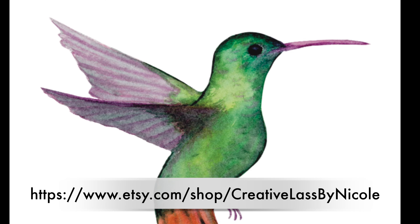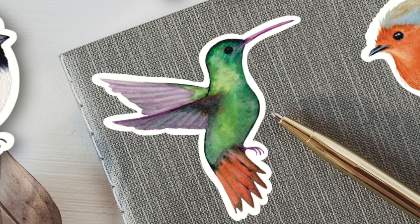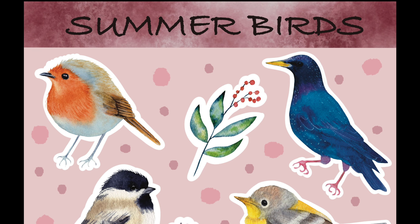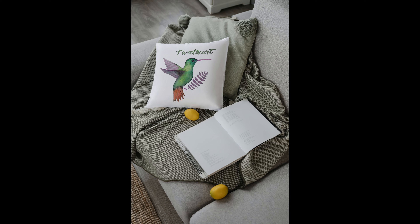If you're interested in buying the digital file, I did make a whole bunch of summer birds with some foliage with cute little sayings, and you can find that on my Etsy channel — my name on Etsy is Creative Lass by Nicole. Thanks for watching, see you guys next week!